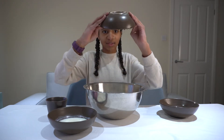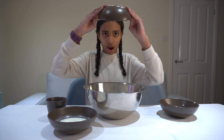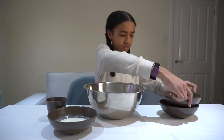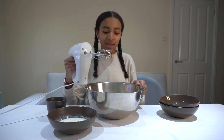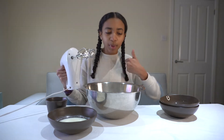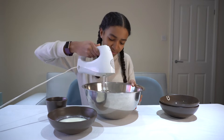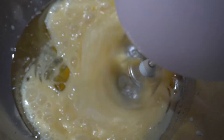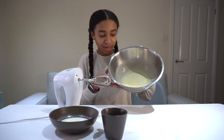Oh, this is actually really satisfying — I have never done that before! Now I'm going to beat this for about two minutes until it's just a little bit more combined. You're just trying to combine everything really well. My mixture is now really nice and pale.